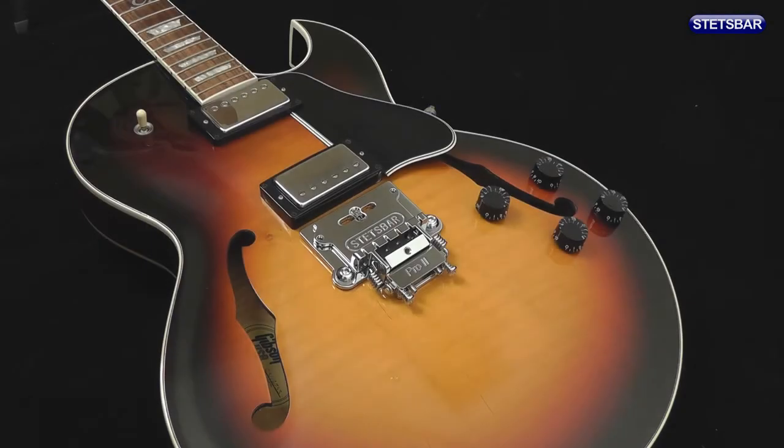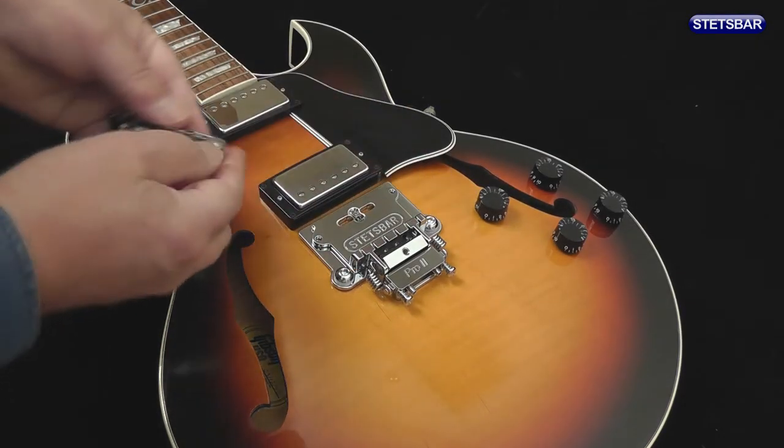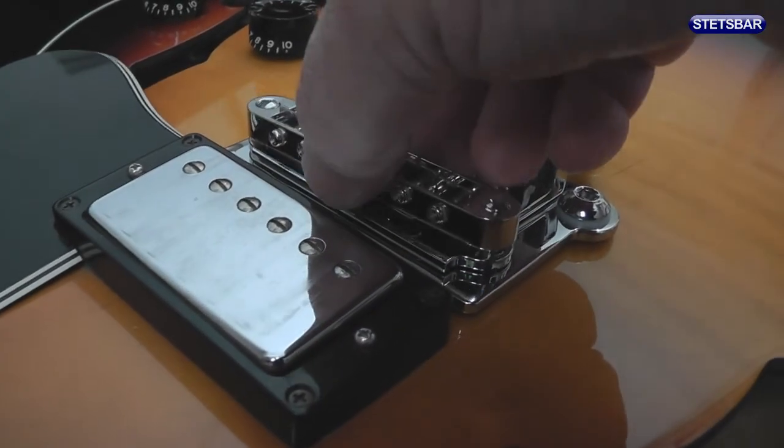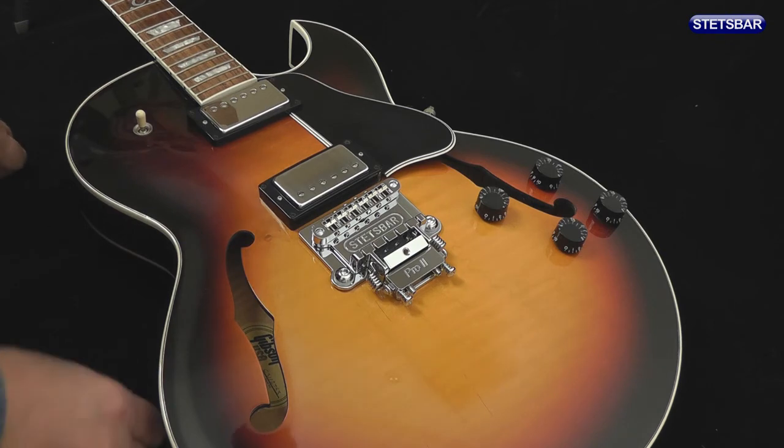Now with the Stetsbar in place, we'll put the bridge back on. Our next move will be stringing up and setting up the Stetsbar, and we will cover that in detail in another video in the series.